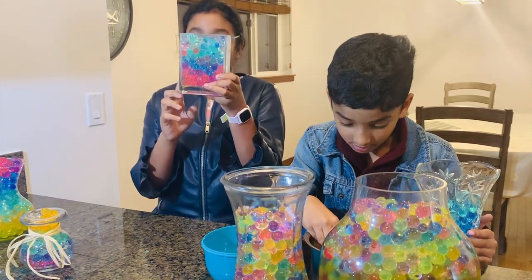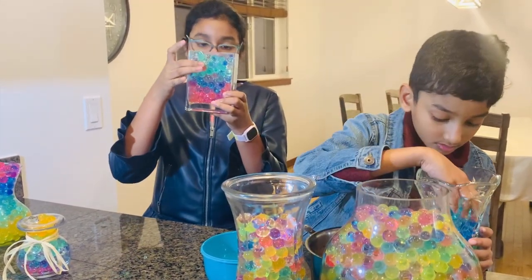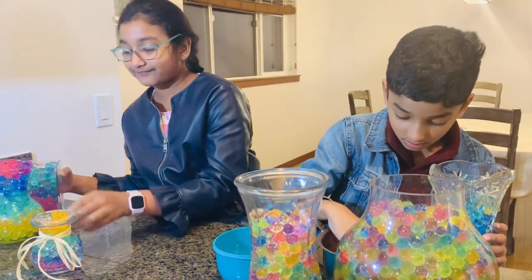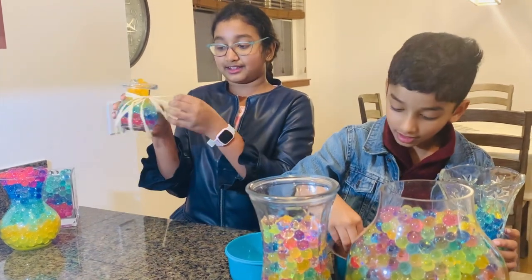For the next glass, I put pink and purple, and then teal and blue. And for the final tiny glass — I love this one — it has this little ribbon.